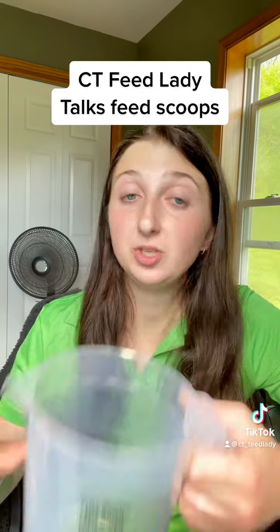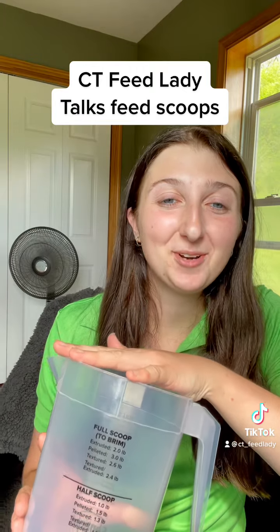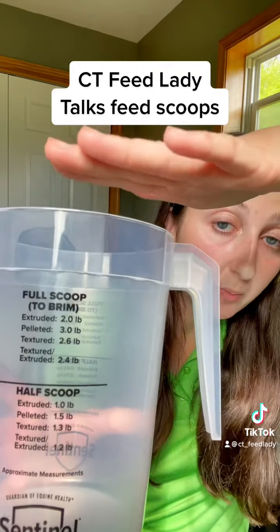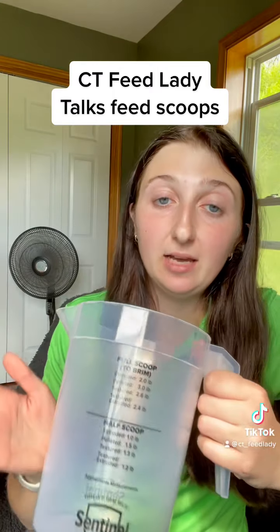Dozer is on the Pro. Just to give you an example, he gets one scoop twice a day. And we know that this scoop filled to the brim is 2.4 pounds, so he's getting 4.8 pounds a day of this feed.